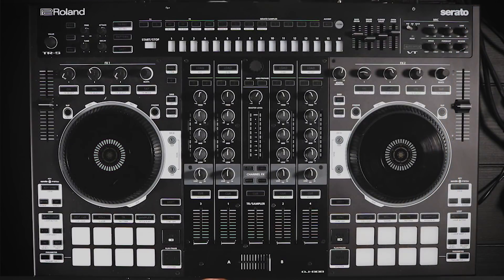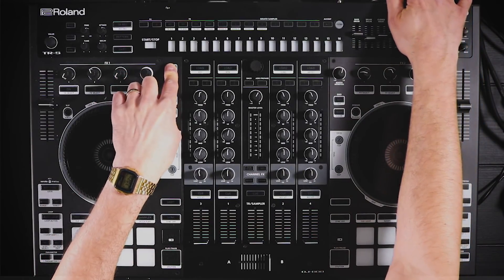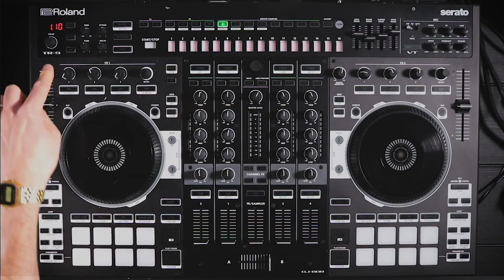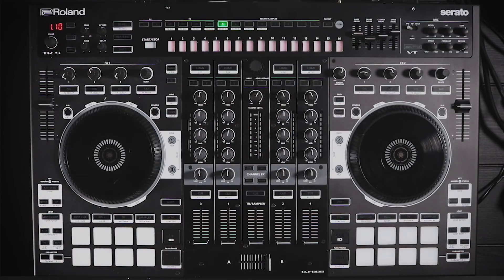Once you've updated the firmware you can check the system version by holding panel and turning the power back on — it's going to show us the current version 1.10. This is also the mode for changing any of the system settings, and you can see all those in the back of your DJ-808 manual.